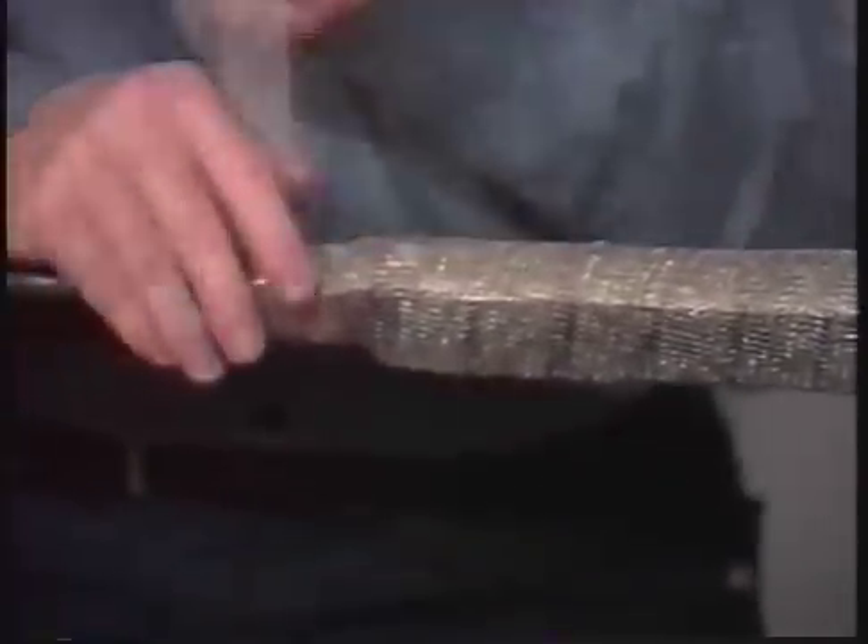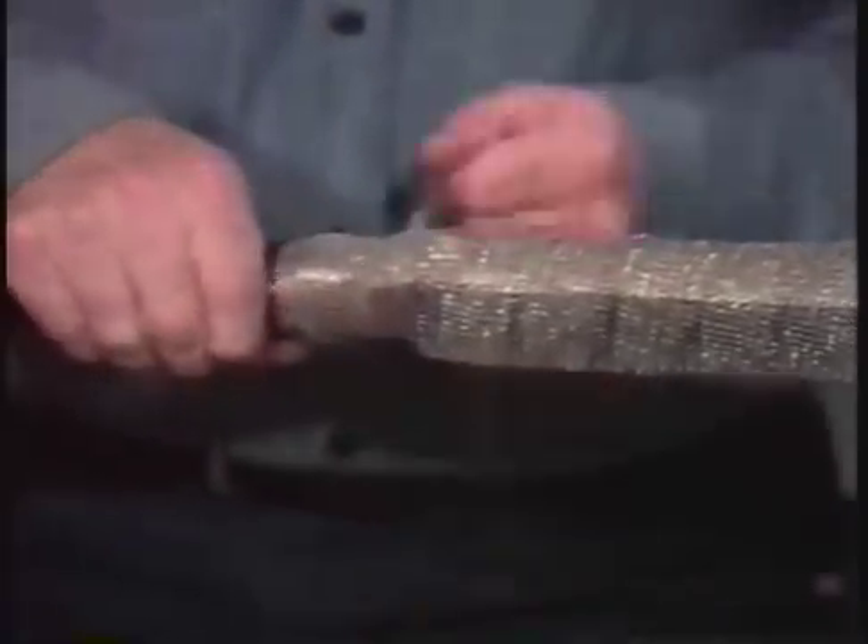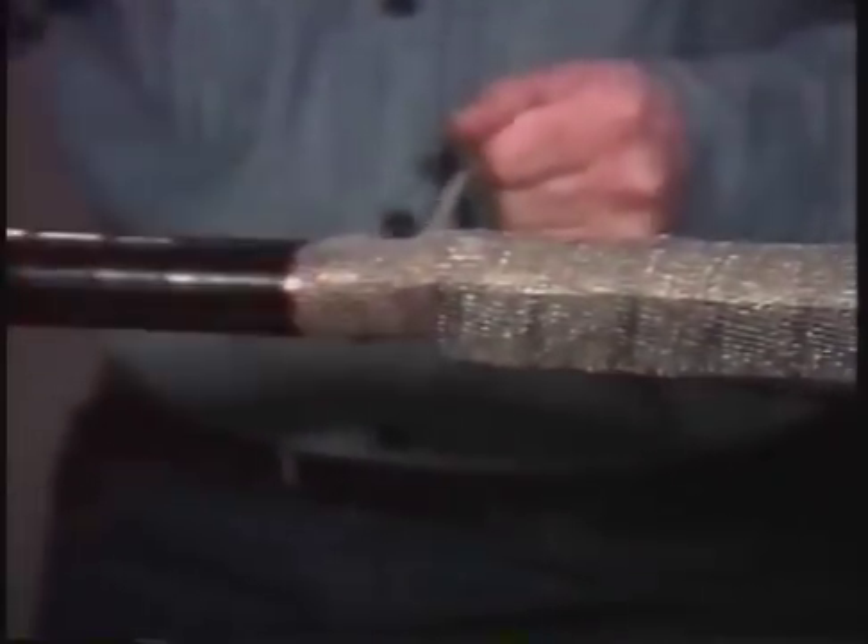The next step is to install the shielding mesh. The mesh is an extra safety measure to ensure that the circuit breaker is tripped in the event the splice is punctured opposite the ground braid. Start at one end of the splice with a half lap of the mesh, then wrap it around the entire length. Finish by tying it with an overhand knot, making sure that it is overlapping the copper tape. Then cut off the excess.